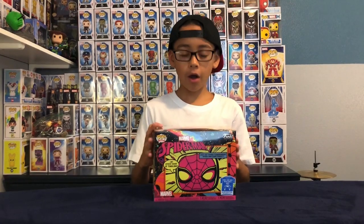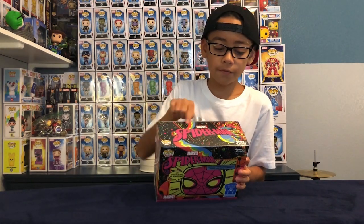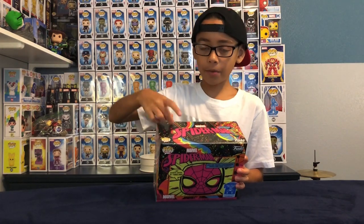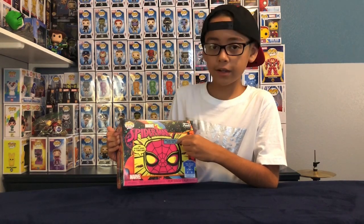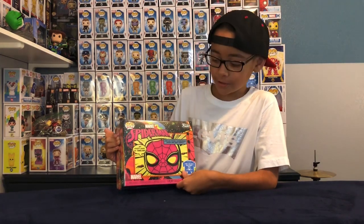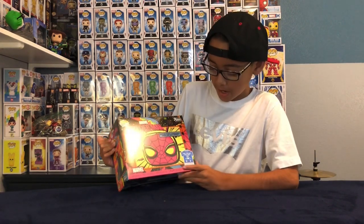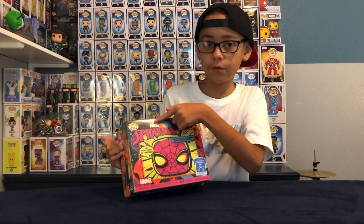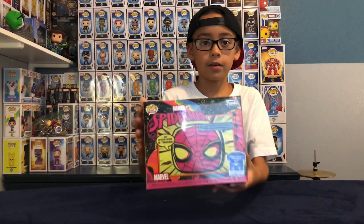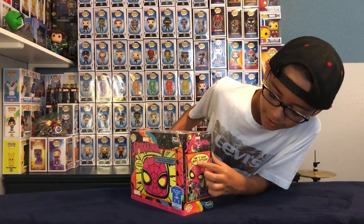Let's start off with the box of Spider-Man. So right here is Spider-Man, and Marvel with a bunch of drawings. Splatter pink, I guess. And over here it says, does our friendly neighborhood Spider-Man sense danger? And it says right here, my spinal sense is tingling. And here's a big face of Spider-Man. It says Spider-Man Marvel right here, and a bunch of small splatter pink and really cool stuff on the box. And on the side it says, time to swing into action.